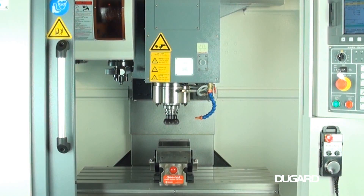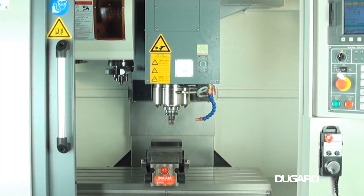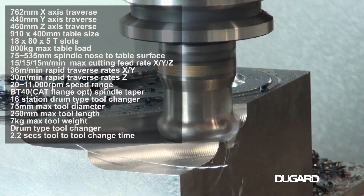It has an X-axis traverse of 762mm, Y-axis traverse of 440mm and Z-axis traverse of 460mm.